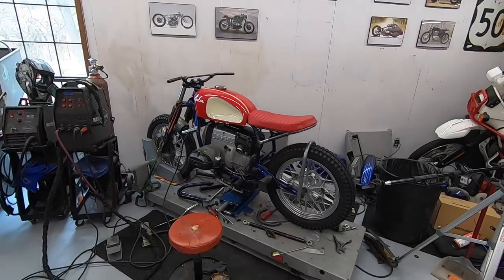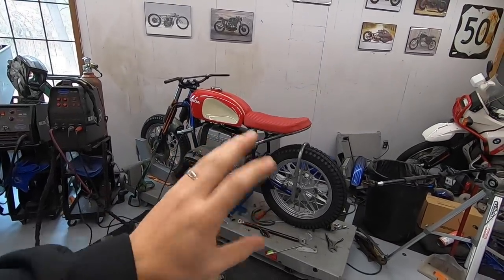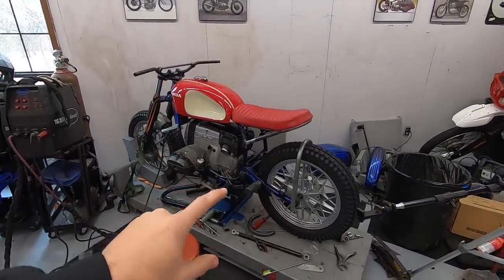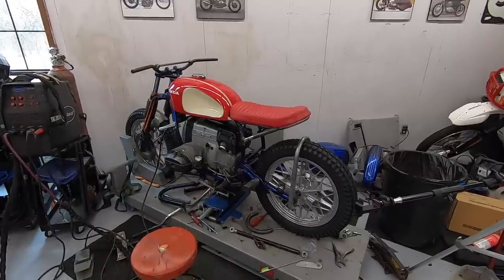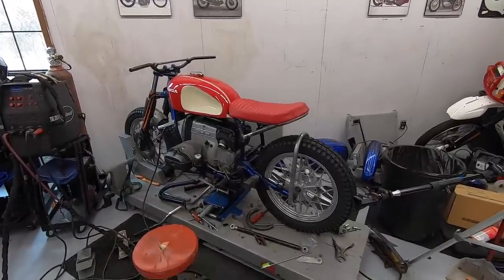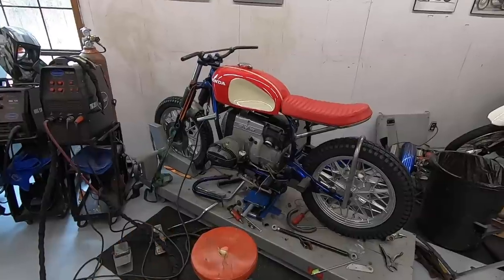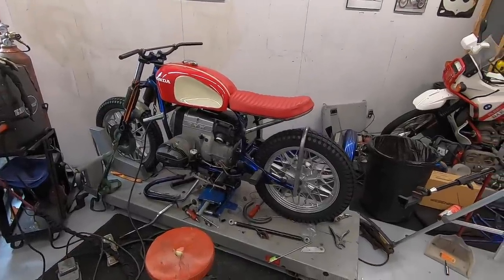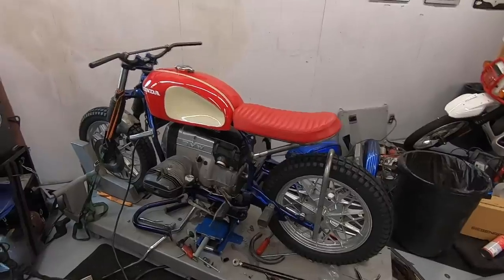Well, that's going to be it for this one, guys. I am very happy to have the subframe checked off the to-do list — now it's on to the rear suspension design. Please leave a comment and let me know what you think of that design, or if you have any other crazy ideas. I'm willing to try just about anything. This is an experimental bike for us, so if you have something crazy you've always wanted to see, I'm down to try and build it and bring you guys along for the ride.